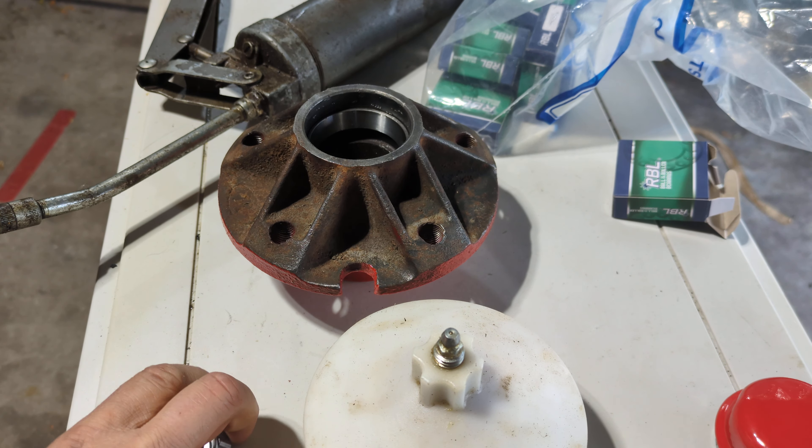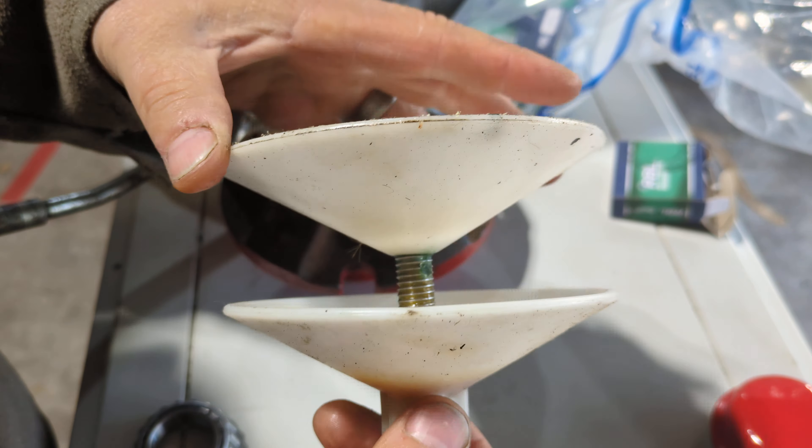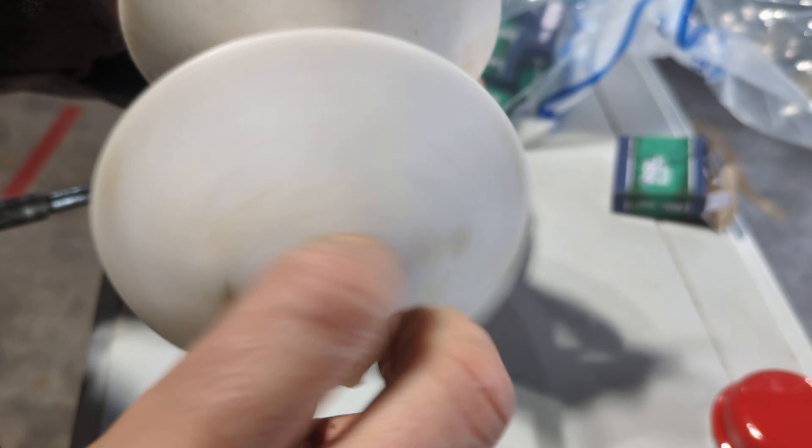This is a special tool. They're not expensive, and they pack bearings. You know the old-fashioned way where you put the goop in your hand and do it that way? Well, I don't want to do that anymore. I've been using this way for a while, and it seems to work really good.